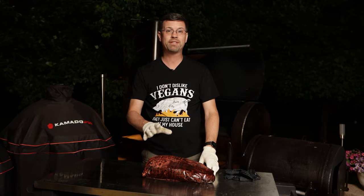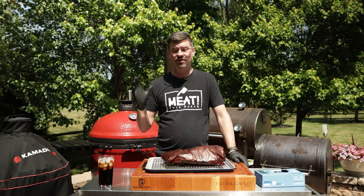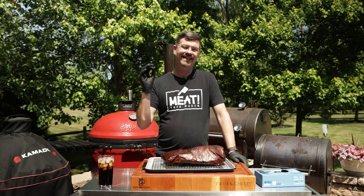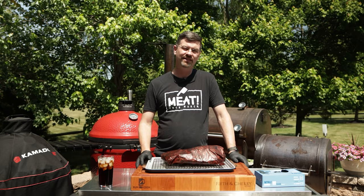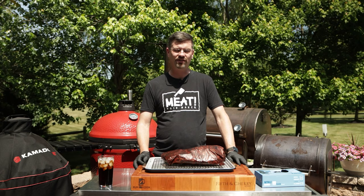Here we are 14 hours later. I tested this morning and it was at 169, so we held it right around 170 all night long. What I did do is let it get down to 160 before I put it in the oven, so I knew I was under the temperature and had stopped the cooking. That took an hour and a half or so, and then I just put it on a rack in the oven and went to bed — it was 1:30 in the morning.